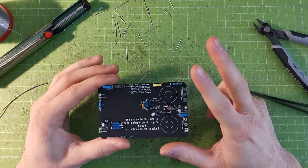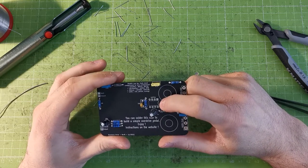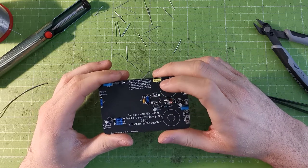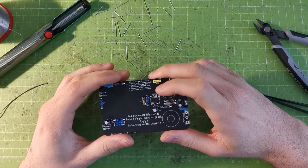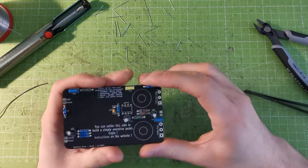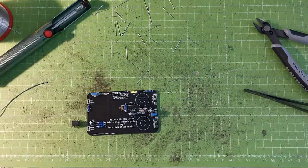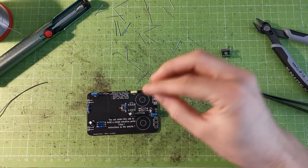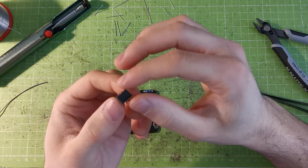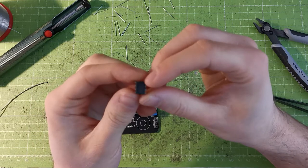Now we have two types of components left: the IC, which is the LM741 — basically that's a 741 op-amp (LM is just for the manufacturer, you also see U741 or UA741, which are the same component from different sources) — and the two potentiometers. ICs are lots of transistors inside a small box. This one has eight legs, like a spider.